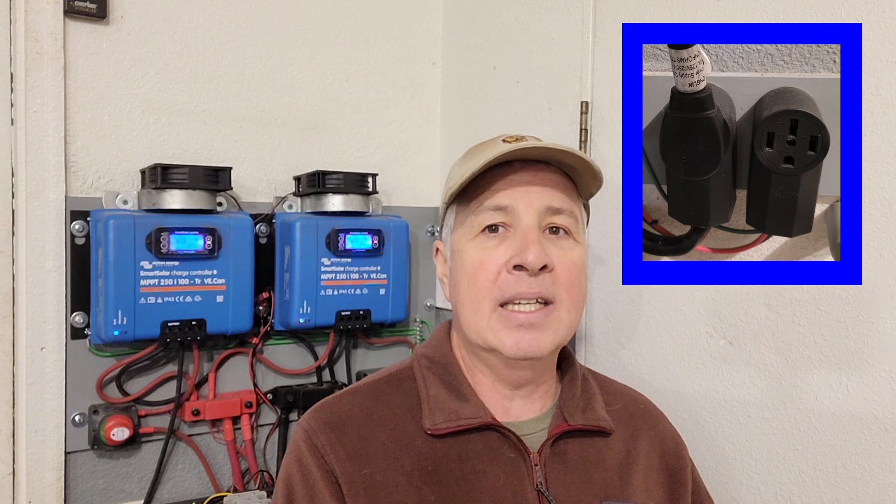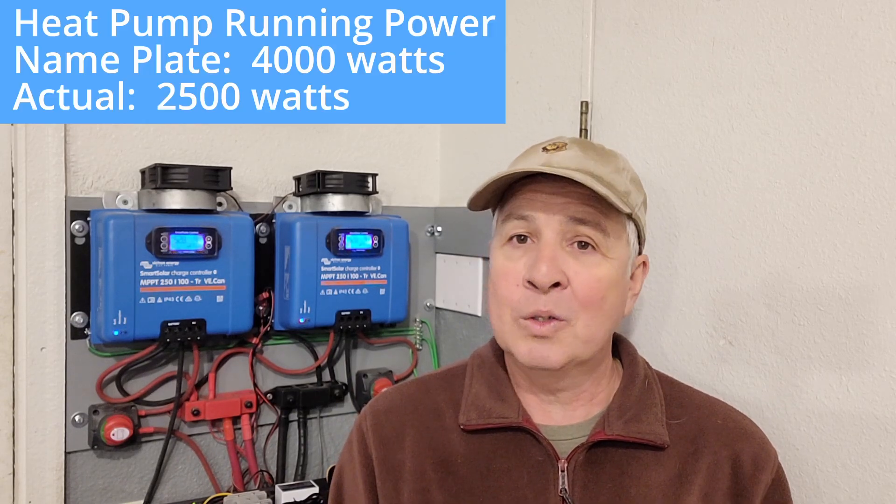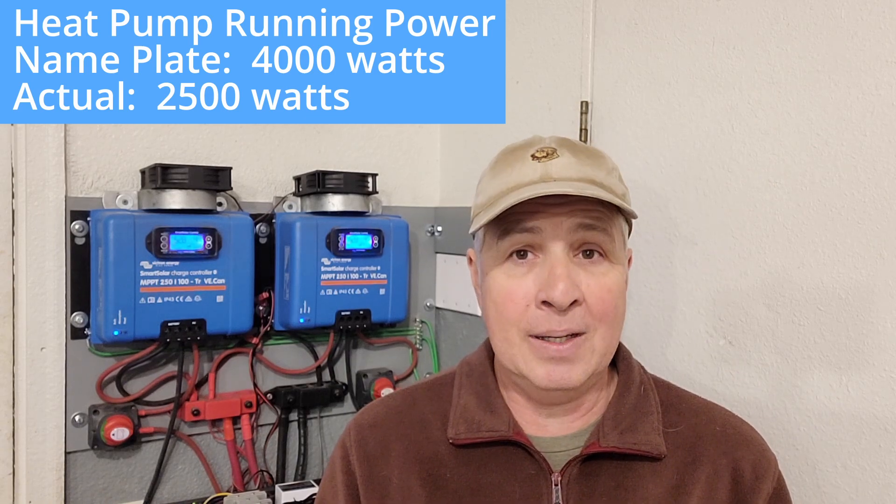I had yet another problem: the transfer switch was maxed out — no more slots to run my air conditioner. So I did something a little unconventional and not up to code: the sub-panel breaker for my heat pump was just on the other side of this wall, so I punched a hole through, disconnected the wires, ran them into the garage, put in two 50-amp plugs — one from the grid and one from the inverter — and plugged that back to the heat pump. It worked out really well, running pretty much flawlessly all last summer. As it turned out, the actual running wattage was only 2,500 watts, not the 4,000 watts I was anticipating.